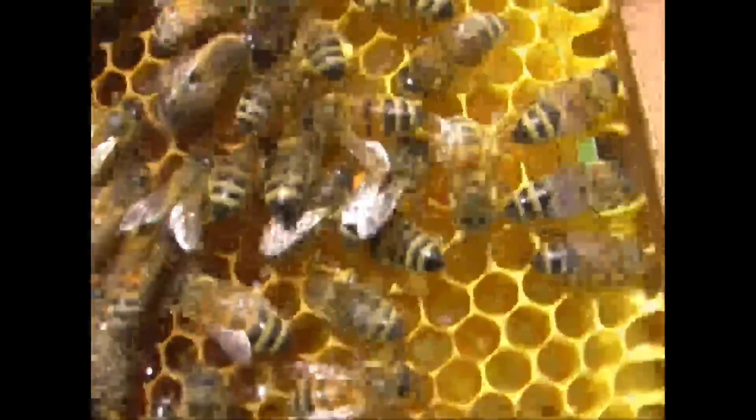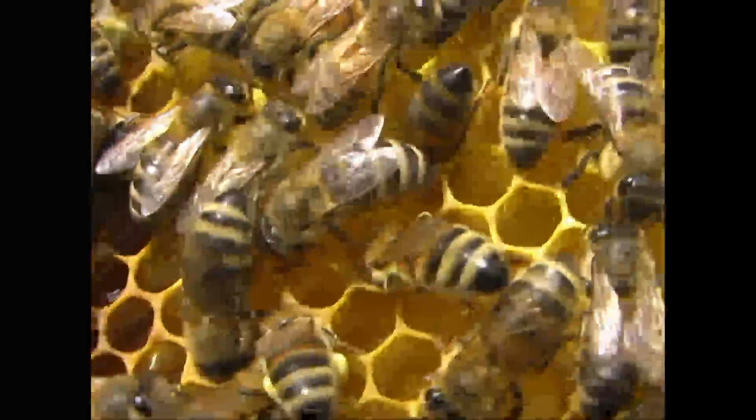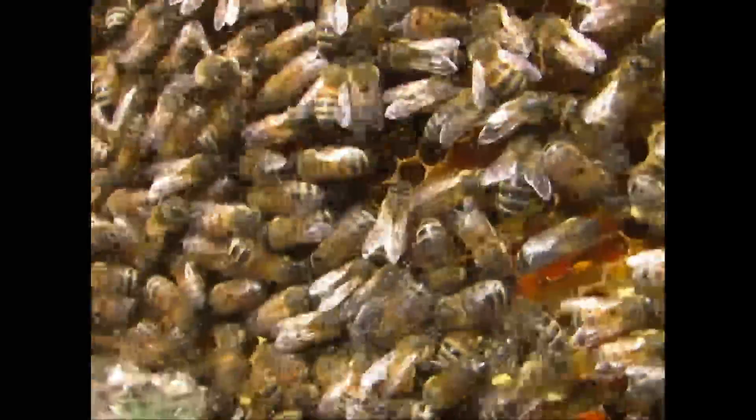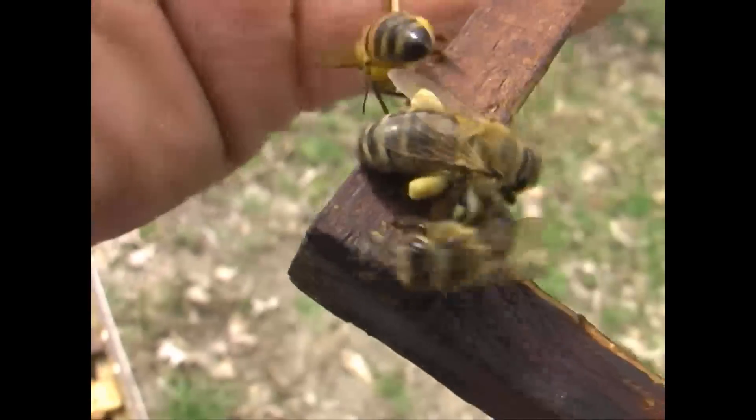Here we got a little gal walking around with pollen on her, trying to find a place to put it. Don't know if you can hear all the buzzing going on or not — boy, they're sure busy. There's some light-colored pollen. I would guess it'd be dandelion pollen, the color of it. Some really light pollen on this one — willow possibly. I'm not a pollen expert, but she's sure loaded down.